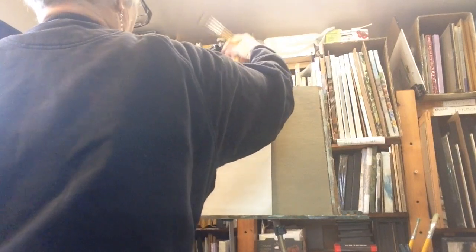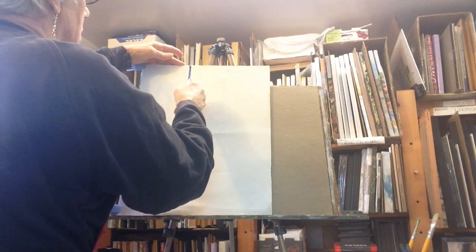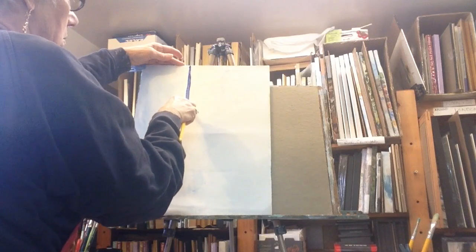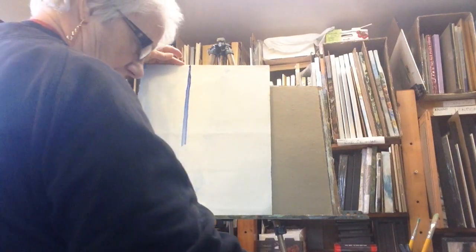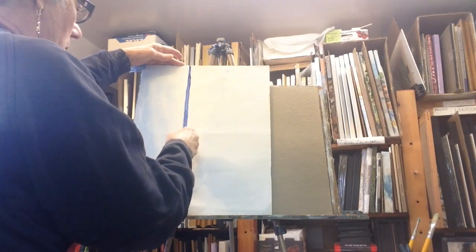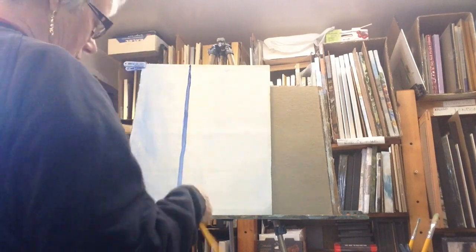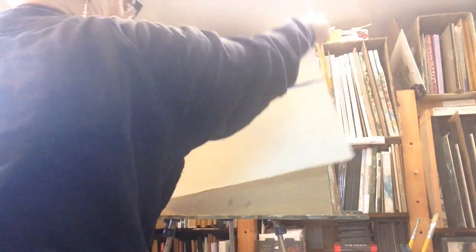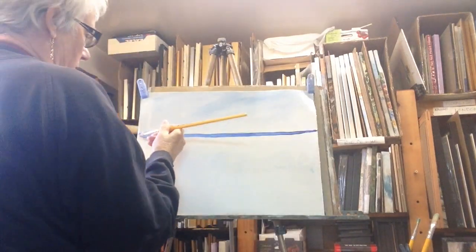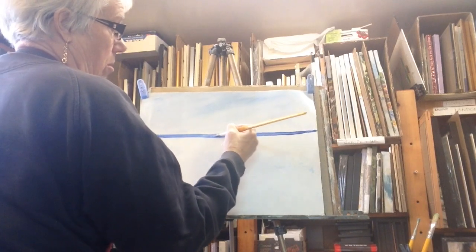I'm going to do it this way because I want this on the underside of the horizon line. I'm going to hold this nice and tight. You can see the colours are changing slightly because the titanium white paint underneath is still wet. Take your time, there's no rush. Now that you've got that line in there, you can go back and add a wee bit more of ultramarine blue.